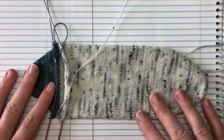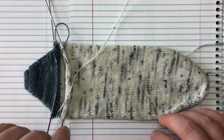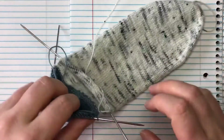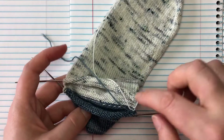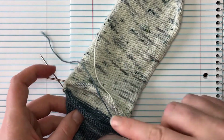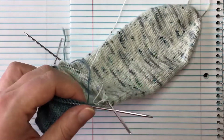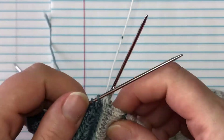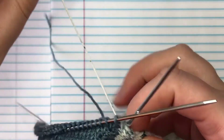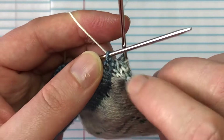We are going to be working the leg of our sock today. This is super easy — we've already discussed what stockinette is and all the simple stuff. For our legs, since we're doing just a plain vanilla sock, it's literally just going to be knitting around in a circle until it's the length you want. One thing that does come up is trying to make sure that you don't get holes right here at the join.